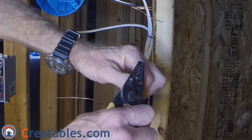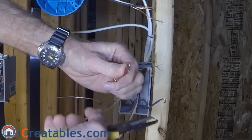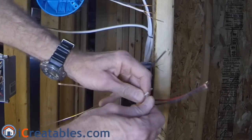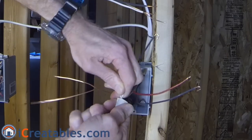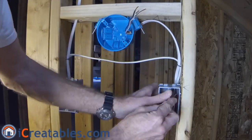In the second box, you will make the same connections you did in the first box. After bending the ends of the black and red wires so that they can be attached to the switch, tie the white wires together using a wire nut. Then attach the ground wires to each other and add a six-inch pigtail. Fold the wires into the box so that they can be pulled out when the switch is installed.